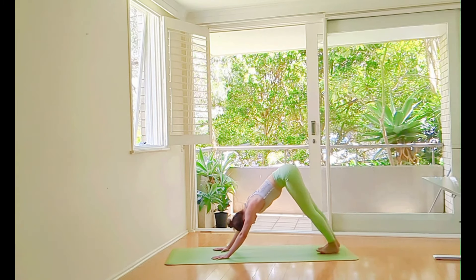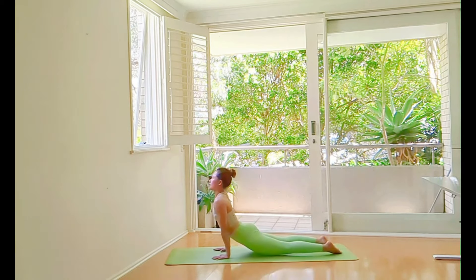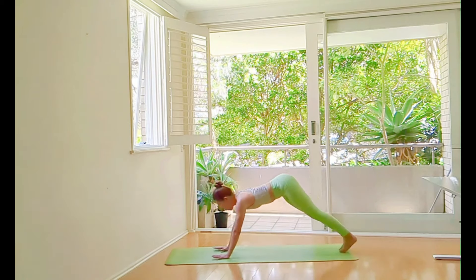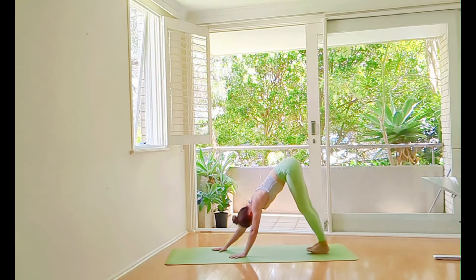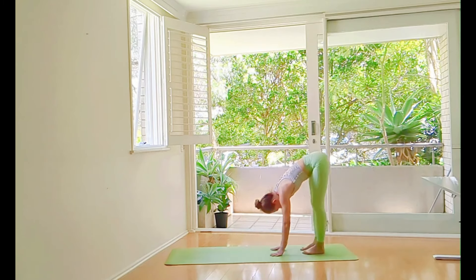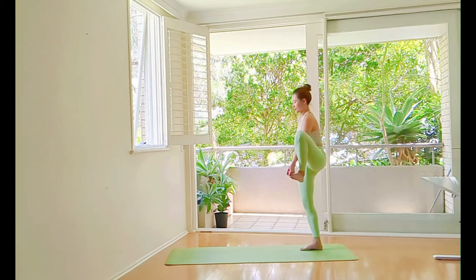Go to Adho Mukha Svanasana, and Chaturanga Dandasana. Go for Urdhva Mukha Svanasana, and Adho Mukha Svanasana. Slowly walk your hands to your feet. Come back up.